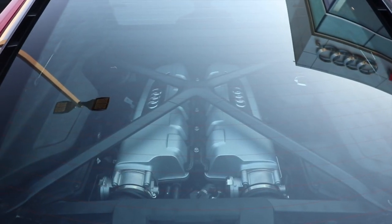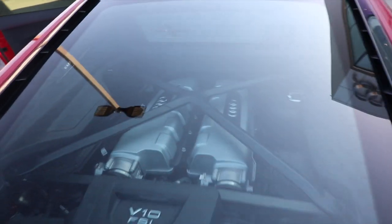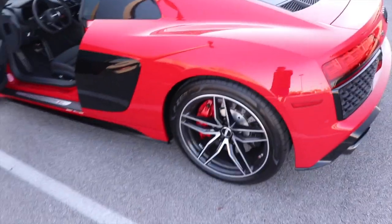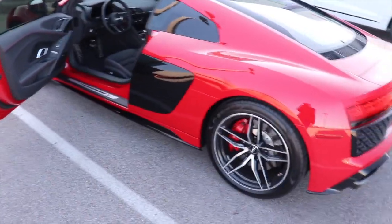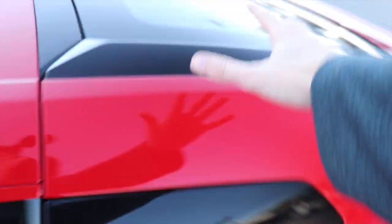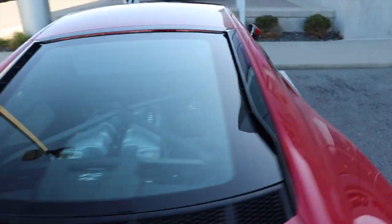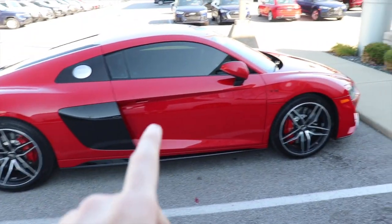Back here is your naturally aspirated 5.2-liter V10. It makes about 610 horsepower and 580 pound-feet of torque, and it's all-wheel drive. That launches the car from 0 to 60 in 3.2 seconds — Audi's claim — and you can probably get it a little faster than that. This is such a gorgeous car. There's another fake vent right there, but this one's real. You'd think they'd have that one open so more air could get into the naturally aspirated V10 to keep it cool.